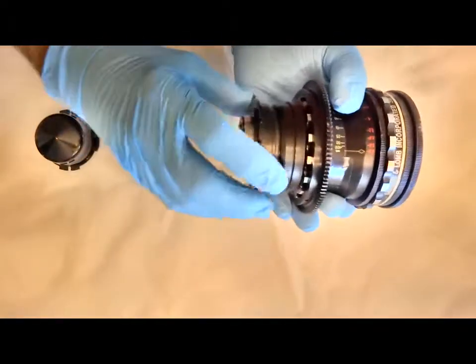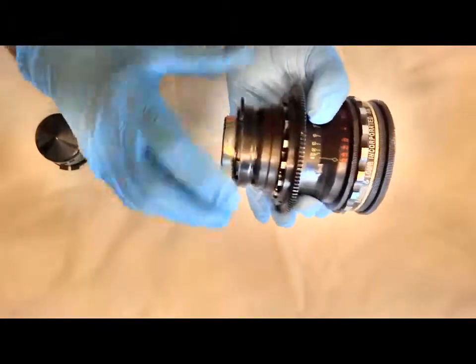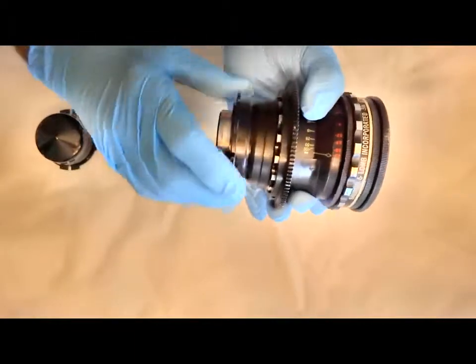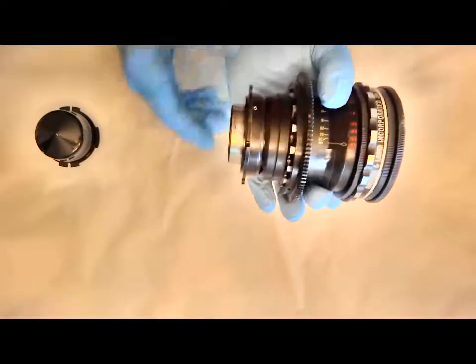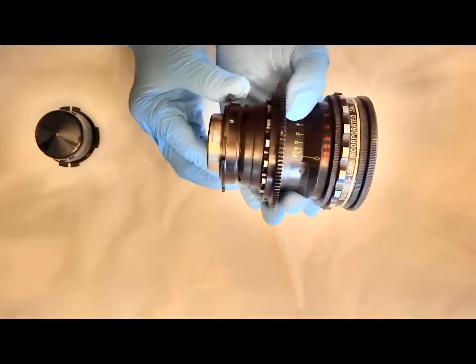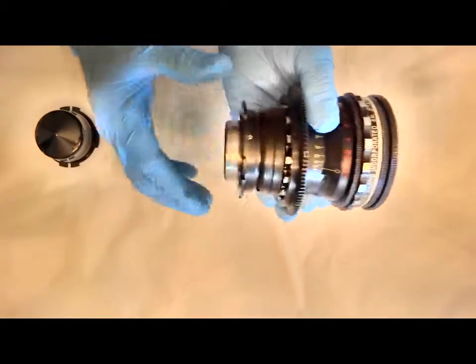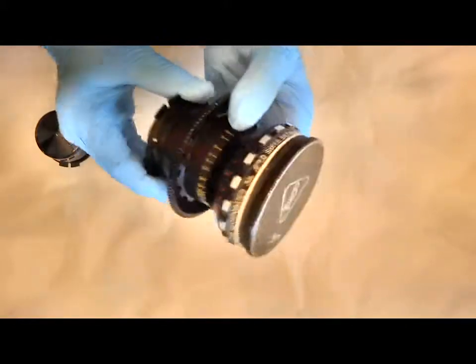Then you simply screw on the film production system piece, get it pretty snug, and then put it on your camera to get it to infinity focus. We'll show that procedure. After that's done, you tighten the set screw and lock it when it's at infinity.